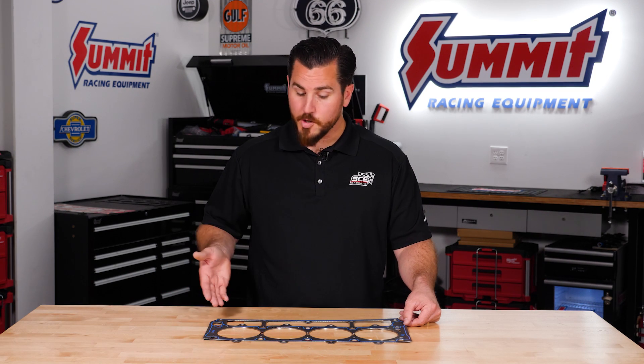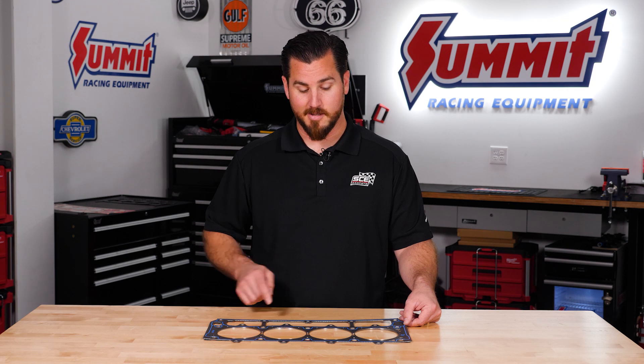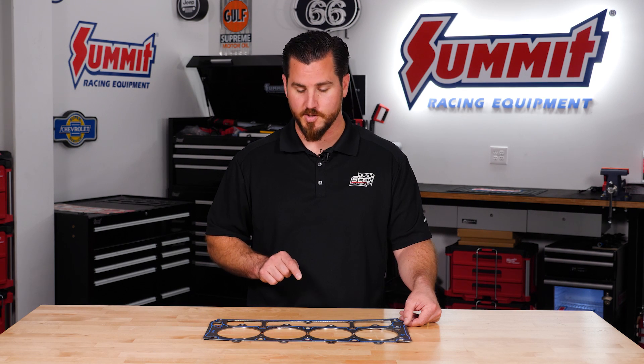Hey guys, Aaron Hunter here with SCE Gaskets. Today I want to show you our Vulcan Cut Ring Head Gasket. This gasket is making waves in the industry.